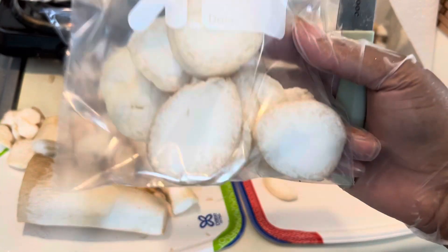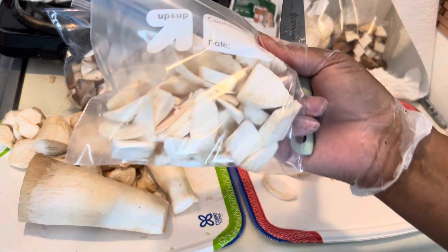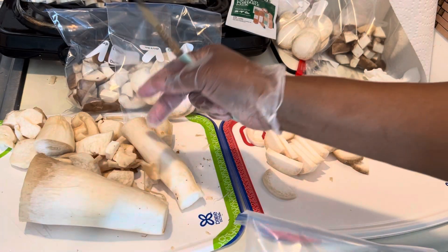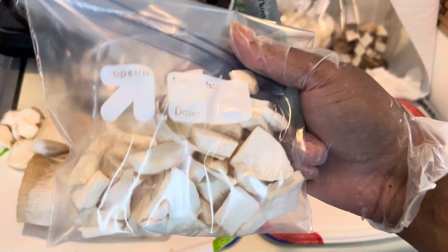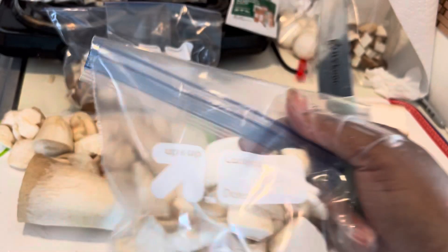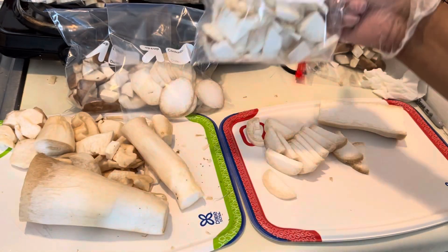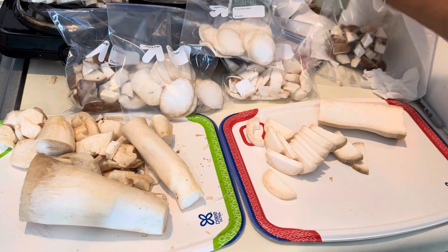These are just odd and end pieces that were cut differently, but these are all those hard ones — I have to decide what I'm going to do with them. But these are just pieces that are odds and ends, or where I cut the centers out of them, so these will also be a snack.